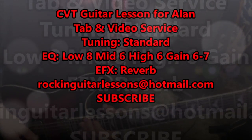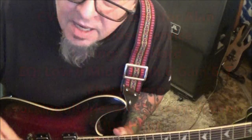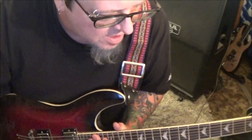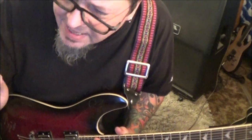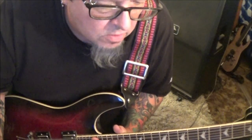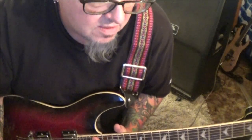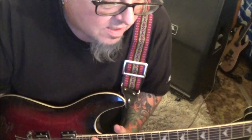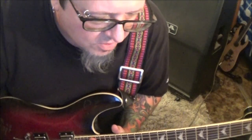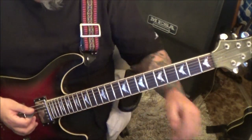Danzig's 'Snakes of Christ' guitar lesson for Alan, tuning in standard. I've got both guitars on this for you because it's a great song. Danzig is one of those bands - when you think of a good hard rock band with a Jim Morrison style singer, it's Danzig. Good grooves and riffs, it's not always about being technically difficult. The chords are really cool in here, so let's jump in.